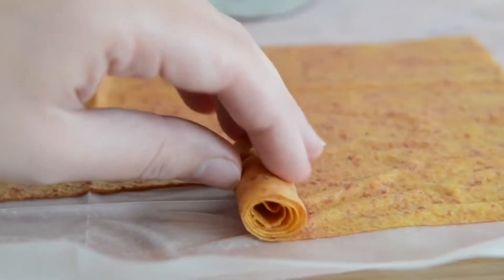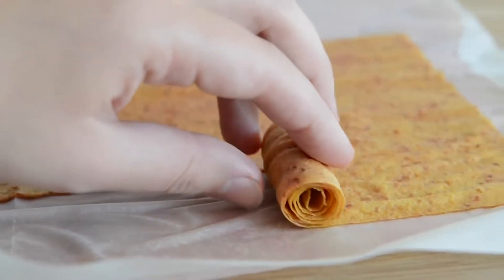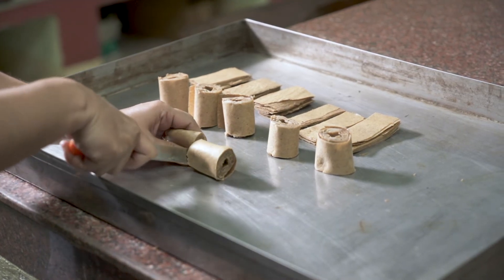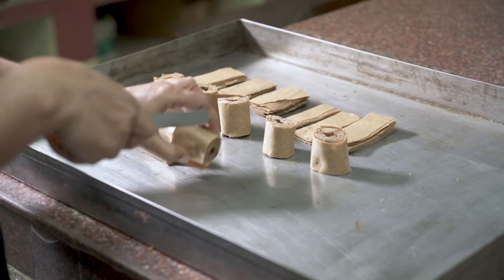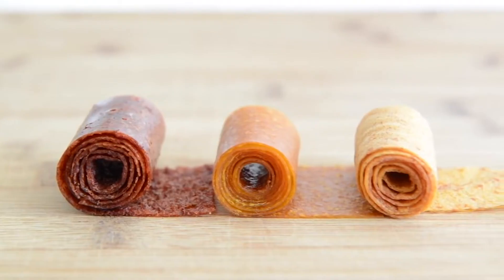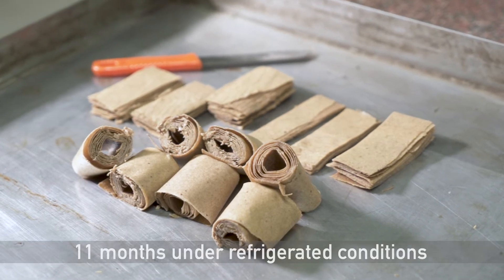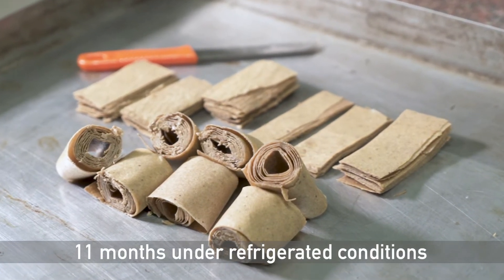The dryer can fill the huge gap in the fruit processing industry, where most fruit-based products are highly processed or full of preservatives. Fruit leathers made from RW drying give a fresh taste without any additives and can be stored up to 3 months at normal room temperature and 11 months under refrigerated conditions.